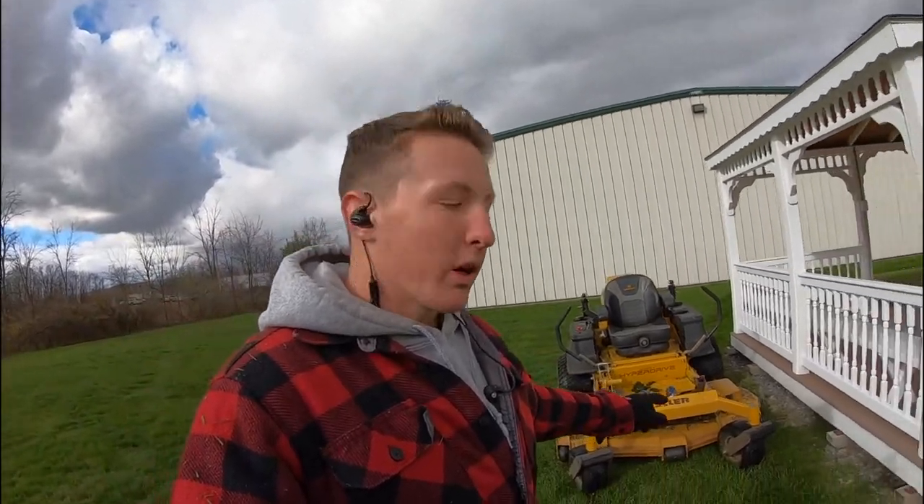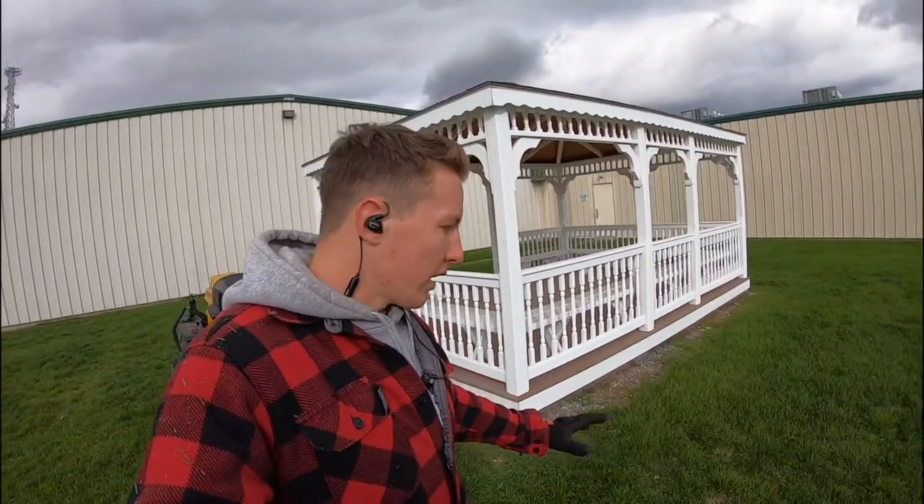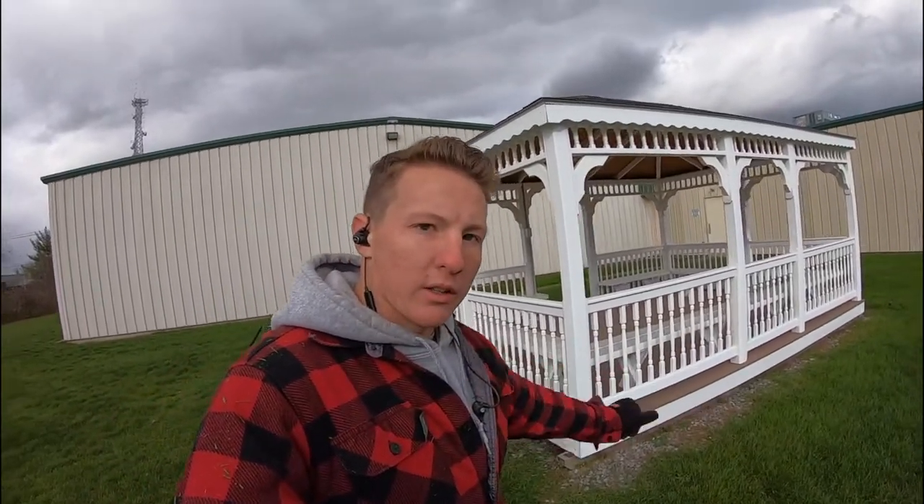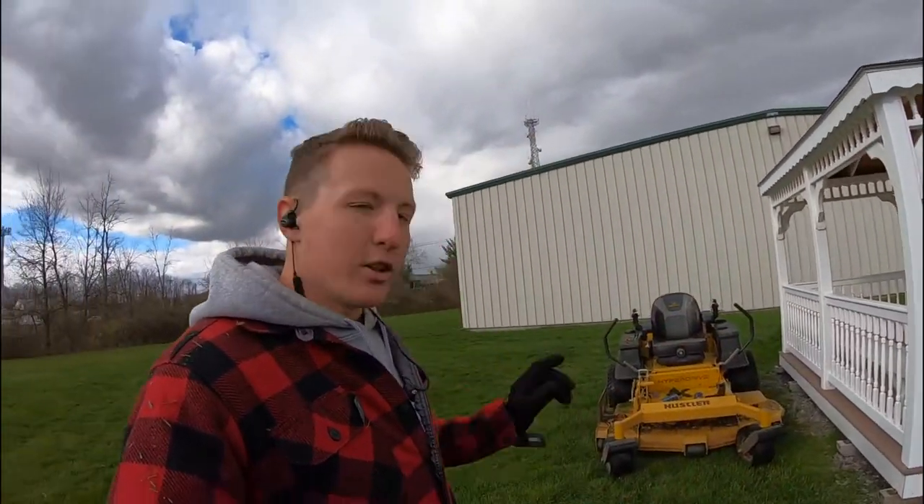I'm going to show you real quick how I go about doing this. What I do is I actually come out and I'll pull past and turn slightly, then I'll back up and then pull forward again. I'm going to set up this camera here and show you guys real quick.